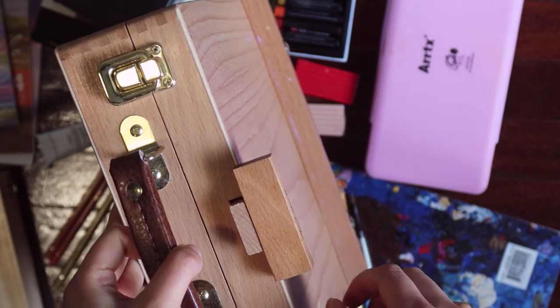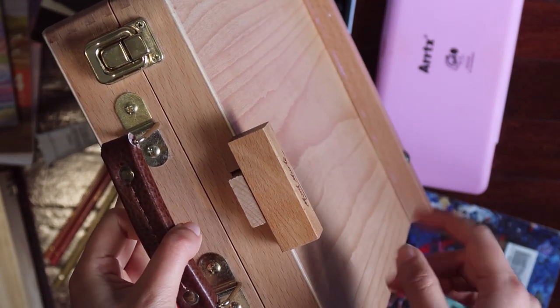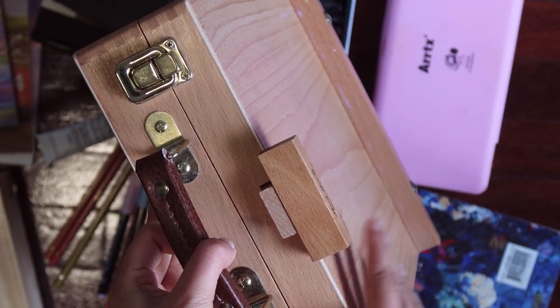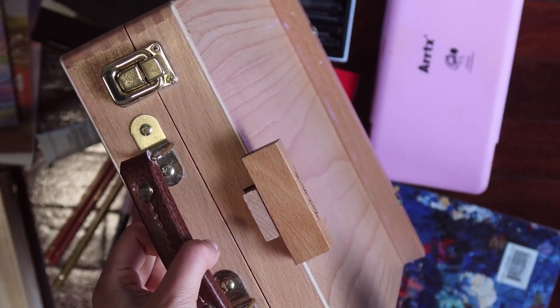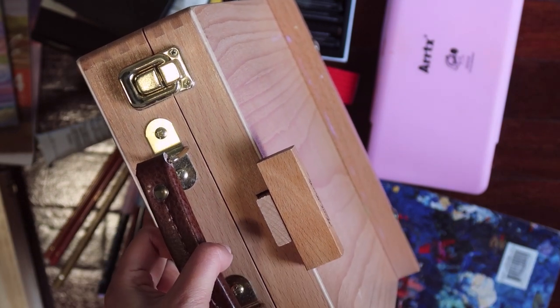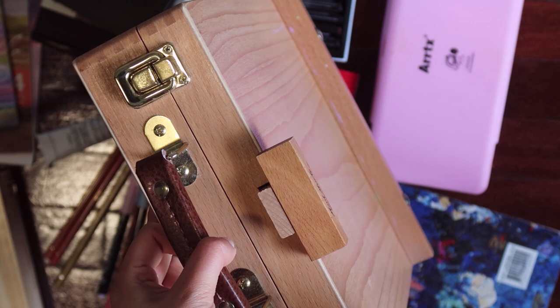It is super portable, but I'm not sure if I want to bring it outside. I tried to set up this easel on the floor and paint something when I was filming. But I realized my back was super sore and very painful.